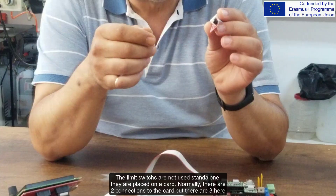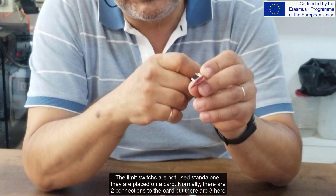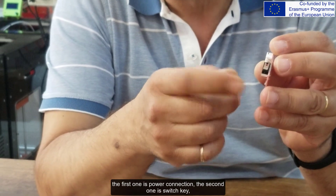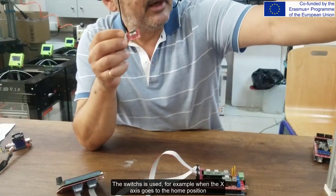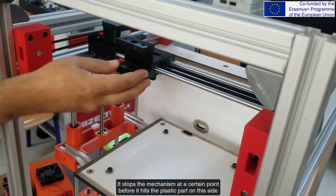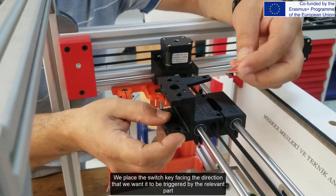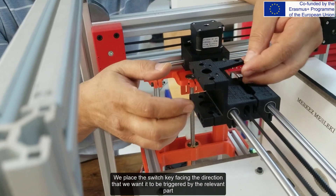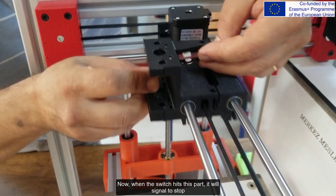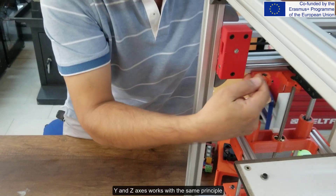The limit switches are not used standalone — they are placed on a card. Normally there are two connections to the card, but there are three here. The first one is the power connection and the second is the switch key. The switch is used, for example, when the X-axis goes to the home position — it stops the mechanism at a certain point before it hits the plastic part. We place the switch key facing the direction we want it triggered. When the switch hits that part, it will signal to stop.